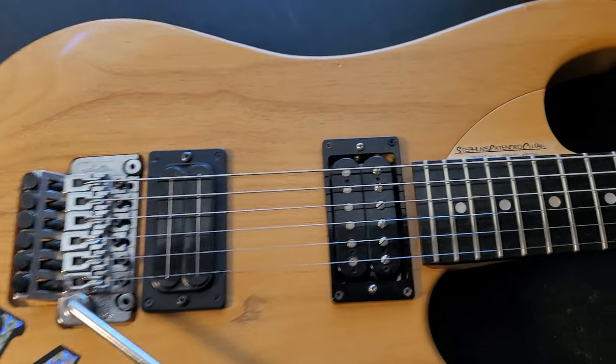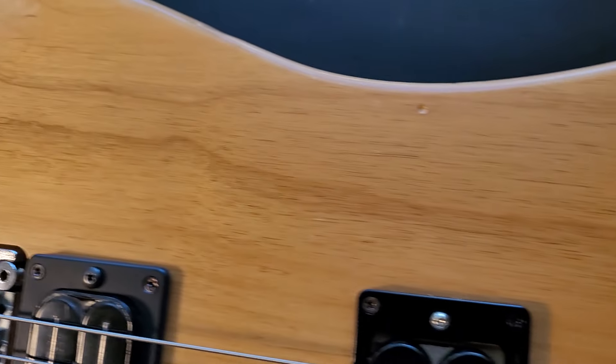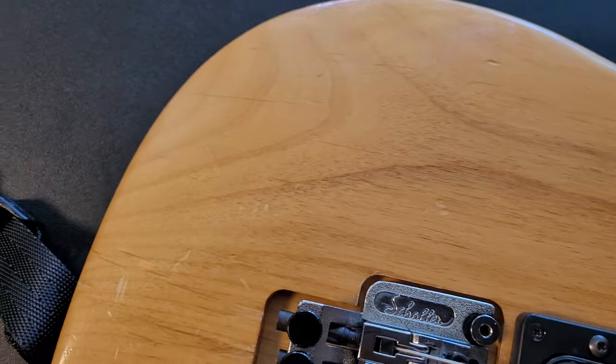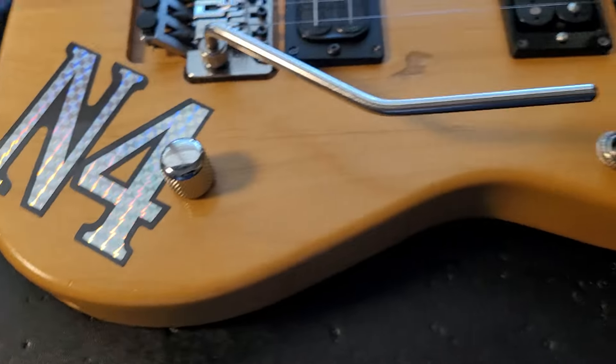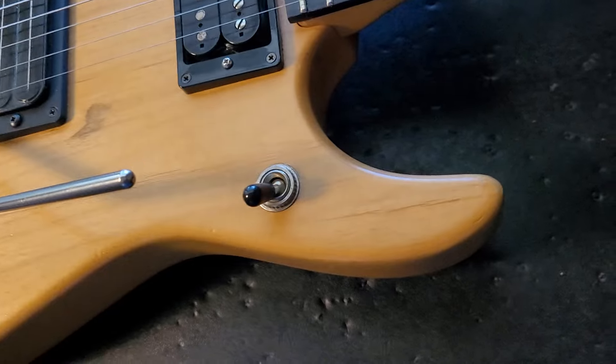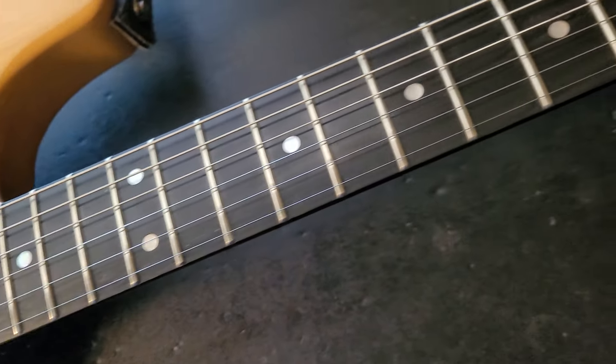Maybe it's the clear that's on it. You can actually kind of see that clear on it. The newer N4s just kind of have a sealant of polyurethane gel — it's wiped on and wiped off, very super thin. This one actually has a little bit of clear to it. Back of the neck, like I said, is a satin finish.